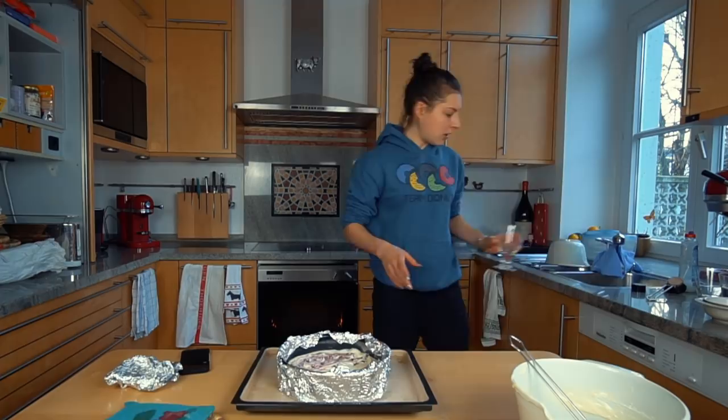The cheesecake is supposed to bake for one hour and five minutes — not sure where that specific time comes from. After that, you turn off the oven, leave the door cracked, and leave it in there for another hour. Then you refrigerate it for four or more hours before eating. Today's Friday and tomorrow's my cheat day, so it's perfect to make this the day before. We'll be right back tomorrow.